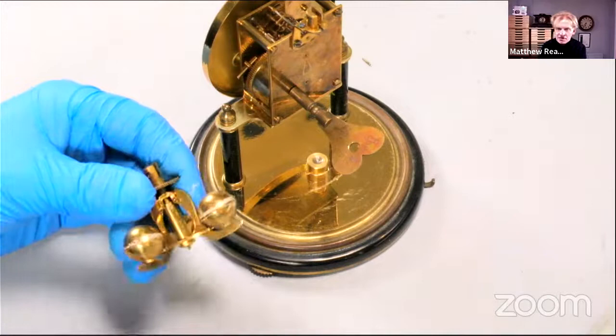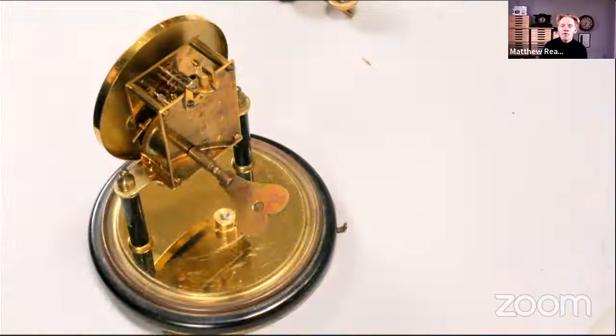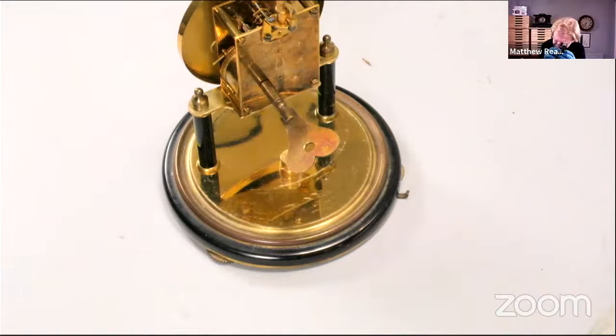I'm not doing this today, but what I'd normally do — and totally advise you to do this with a new type of clock — is to photograph everything. It's really difficult to know where you've gotten to if you don't make a record. You can't see your progress. I'd photograph everything so you know what goes where. I would start on the outside and work your way in, so when you come to reassemble everything's nice and clean.